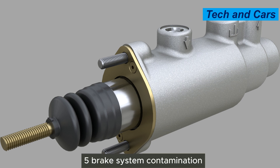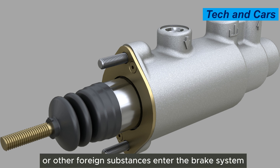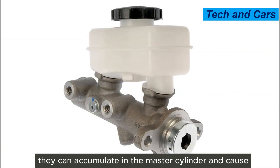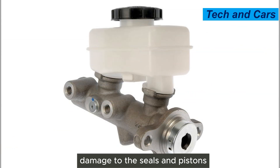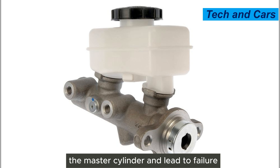Fifth, brake system contamination. If dirt, debris, or other foreign substances enter the brake system, they can accumulate in the master cylinder and cause damage to the seals and pistons. This contamination can impair the proper operation of the master cylinder and lead to failure.